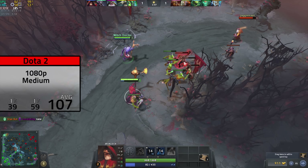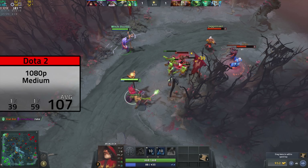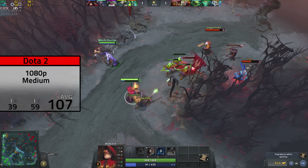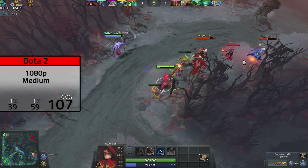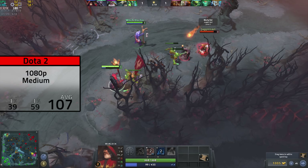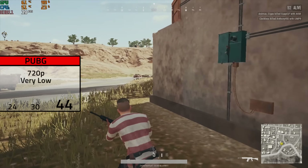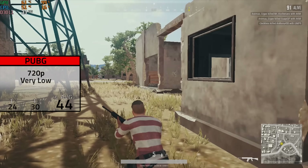Next up was Dota 2 — and as I say in all of my benchmarking videos, please ignore my very noob gameplay because I have no idea what I'm doing in MOBAs. Here in 1080p with medium settings, or that second notch from the left, I averaged 107 FPS. I used these settings because if you went to the next slider notch, it would drop down to like the 40s, but you could easily tweak these settings to split the difference.